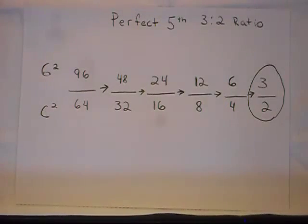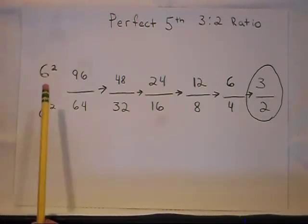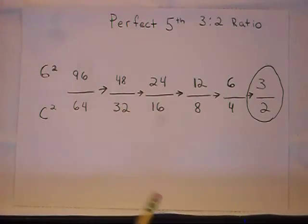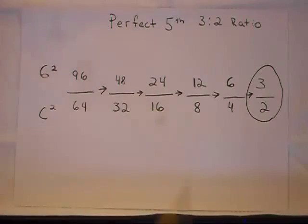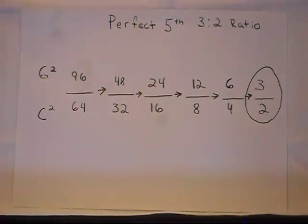Here's another way we can look at the three-to-two ratio. With G being 96 Hz and C being 64 Hz, if you reduce it down: half of that is 48 and 32, half of that is 24 and 16, half of that is 12 and 8, and half of that is 6 and 4 — and then of course three to two. The three-to-two ratio is our perfect fifth.